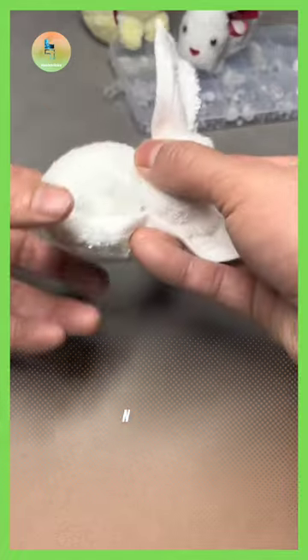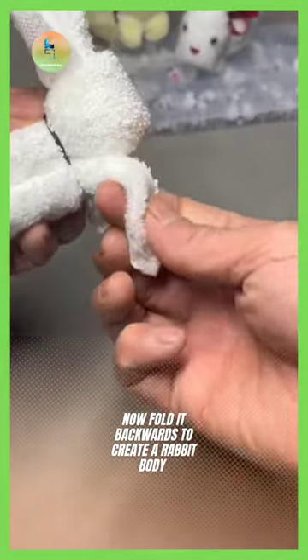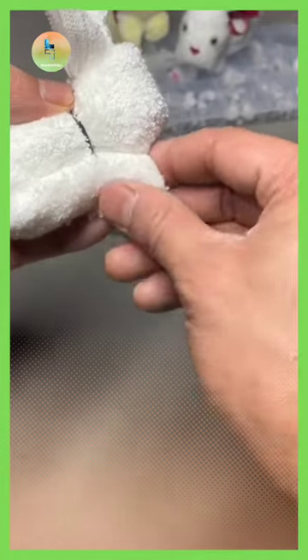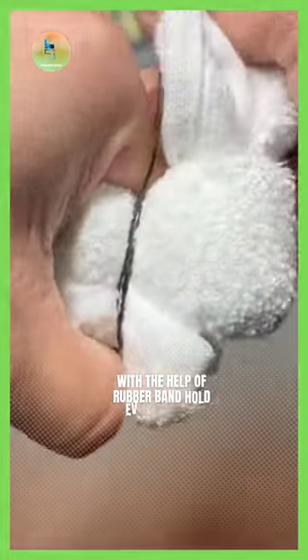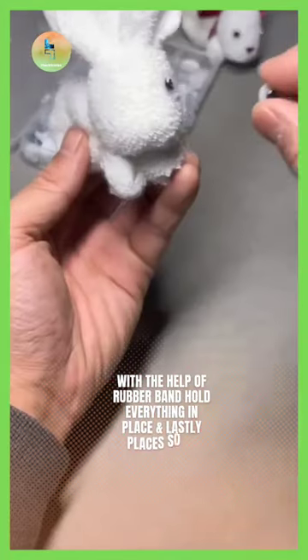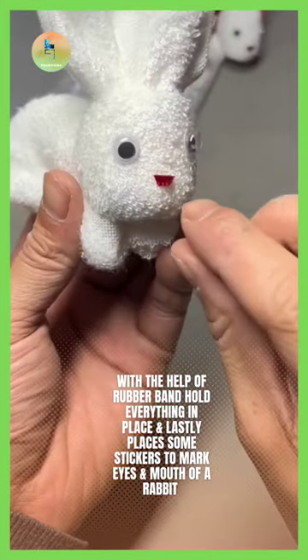Fold the rolled-up towel from the center and with the help of rubber bands create the face of the rabbit. This creates the rabbit body. With the help of rubber bands hold everything in place, and lastly place some stickers to mark the eyes and mouth of the rabbit.